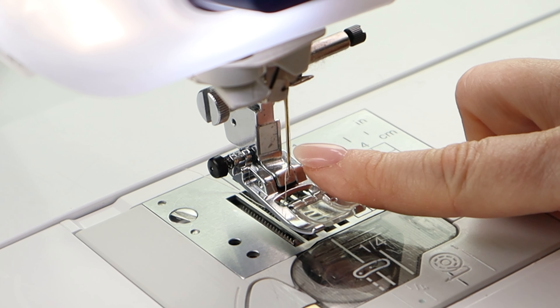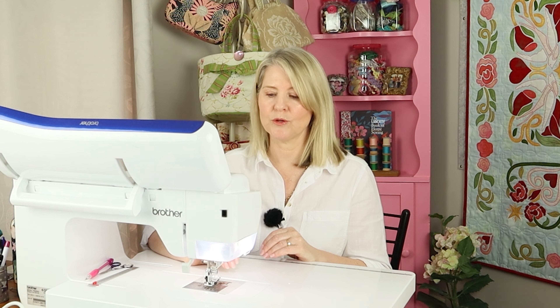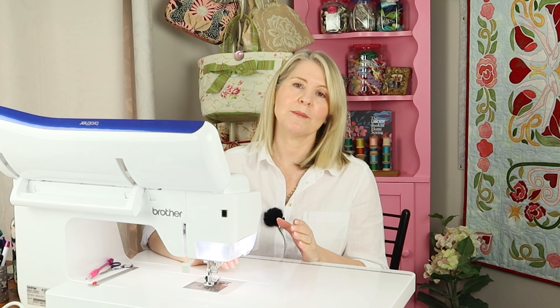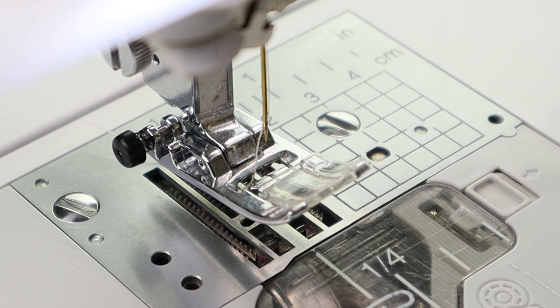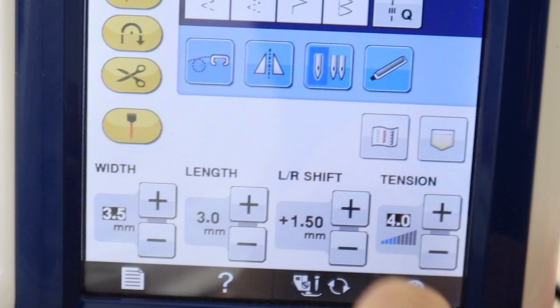Thread up with an all-purpose polyester thread to match your fabric and a size 80 jeans needle. The seam allowance for constructing the bag is one centimeter, and for all the other little pieces it's a quarter of an inch. You can use a quarter inch foot, or just move your needle position over to the right so the distance from needle to the edge of the foot is a quarter of an inch. I always use a stitch length of three when bag making.